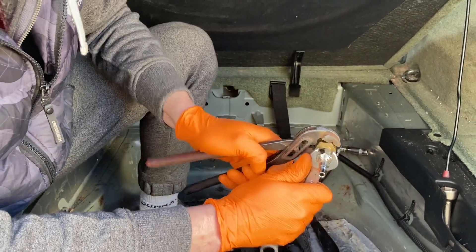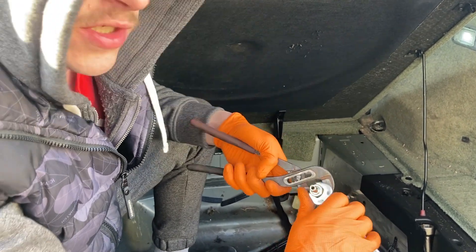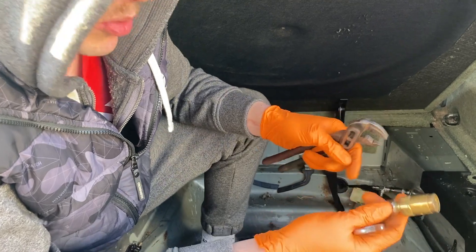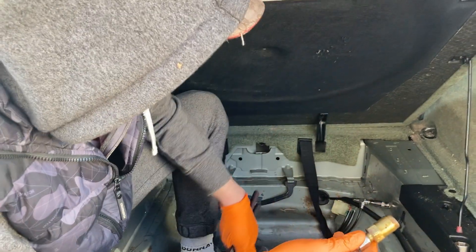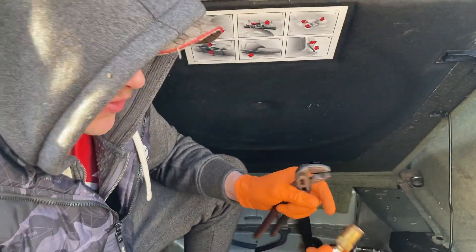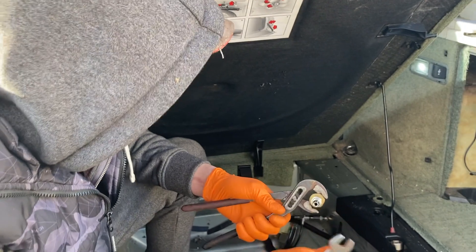If you don't know what this is, this is your pressure relief valve. If you ever have any issues, this thing should open up at a certain pressure to stop it from overloading. If you have air suspension problems, it's one thing worth checking — make sure it's not stuck open if you're struggling.